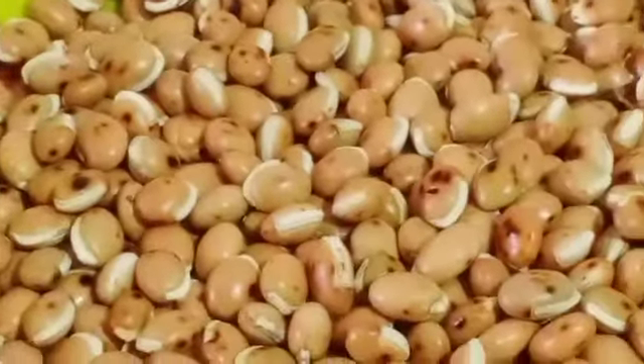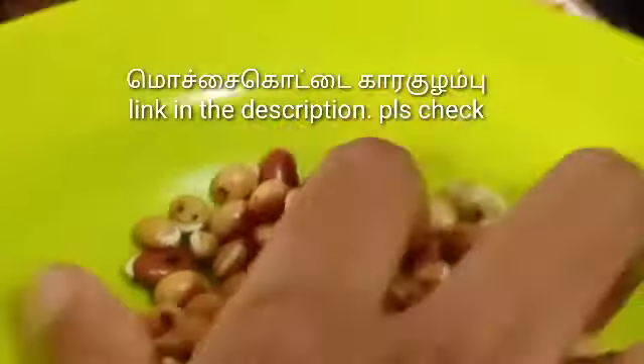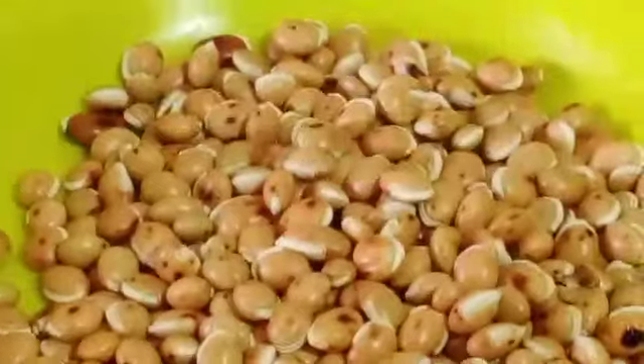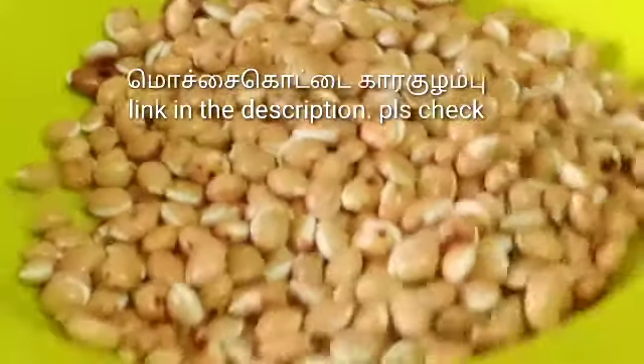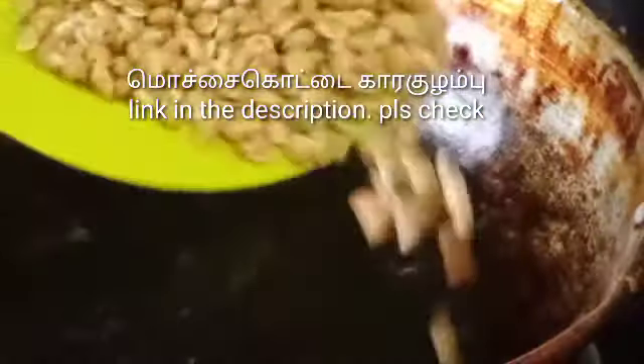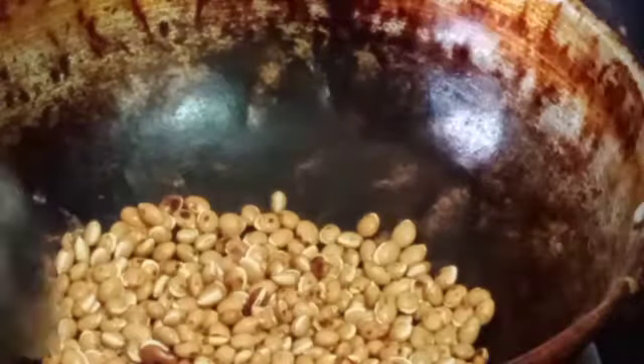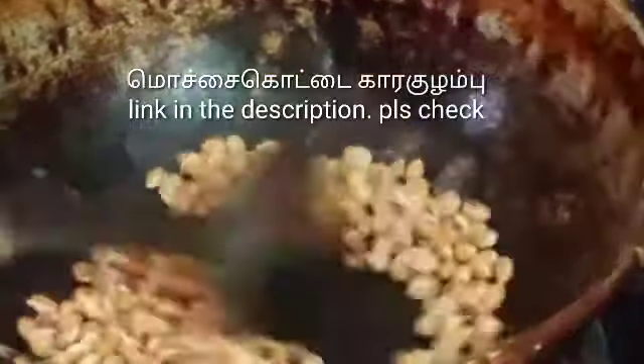Tip number 6. We are going to make it very well. This video is a great video. You can check the description box. If you want to make it very well, you can add a little bit. You can add more gelatin. Try dry roast.